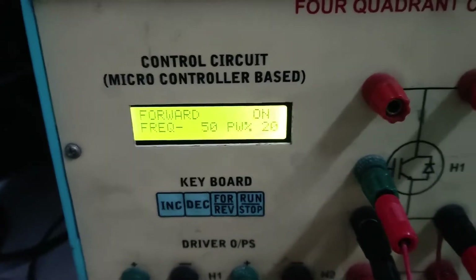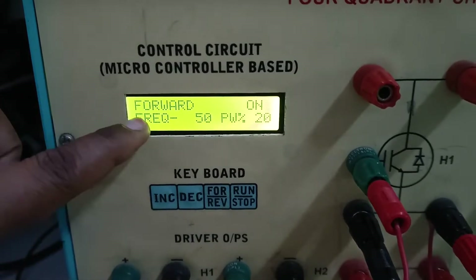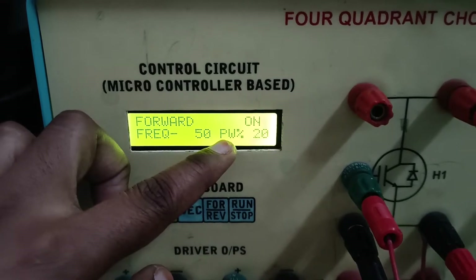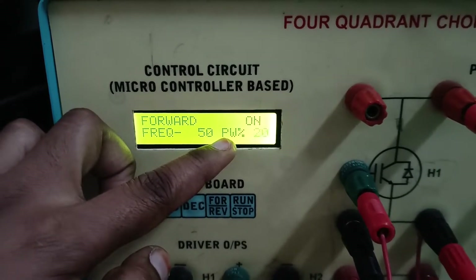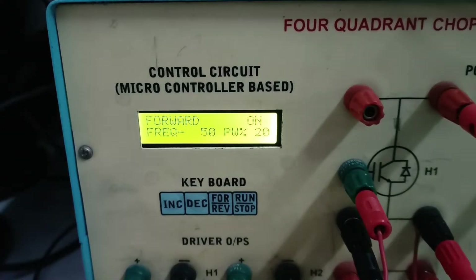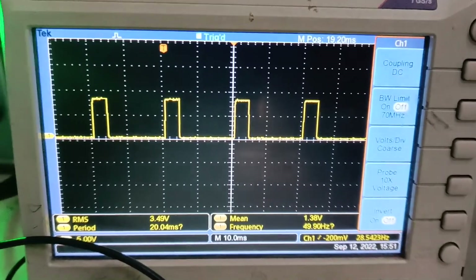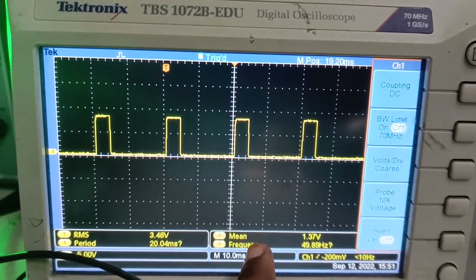Select the forward mode by fixing the frequency at 50 Hz and change the pulse duty cycle from 20% to 50% in steps of 10%. Note down the mean value shown on the digital oscilloscope. Since this is DC, we note down the mean value.